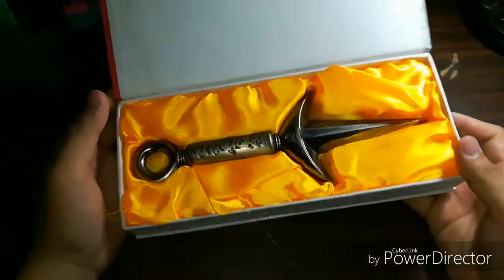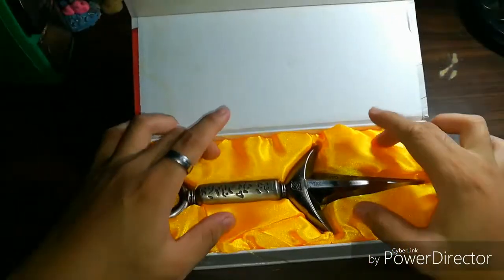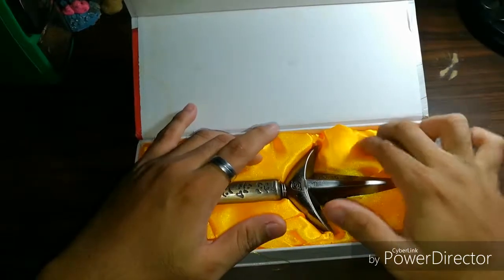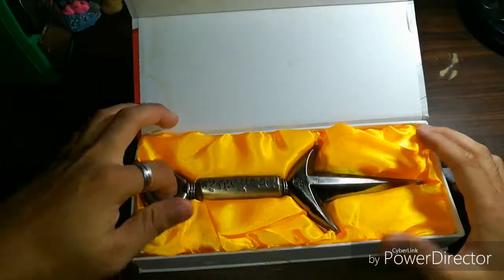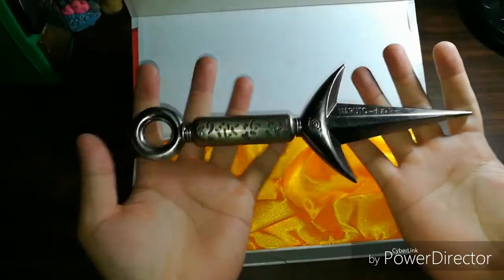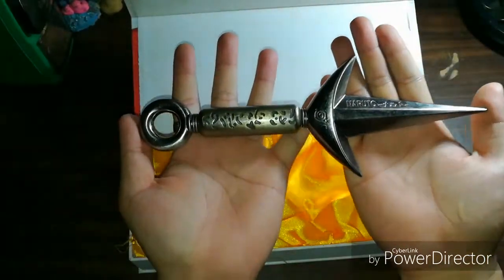It's well placed with a cloth under a styrofoam inside, so you can touch it. It's about the size of both my hands.